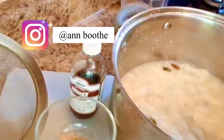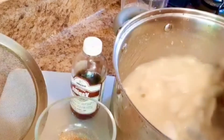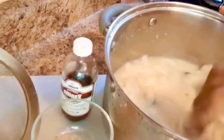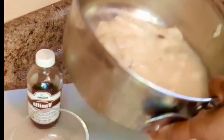My juice is ready to be sweetened, so I'm going to strain it and then sweeten it with the milk. I'm about to strain my juice now — and there you go.